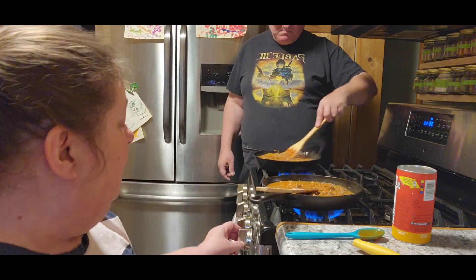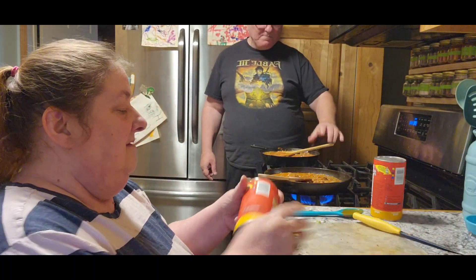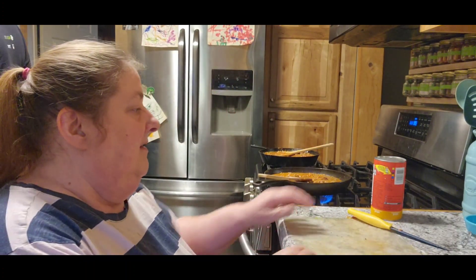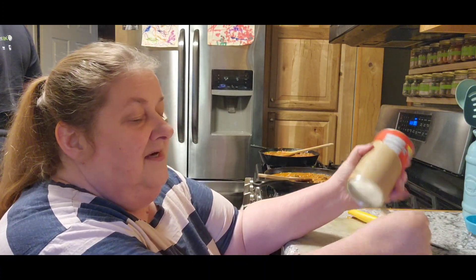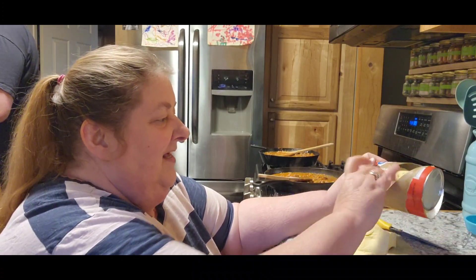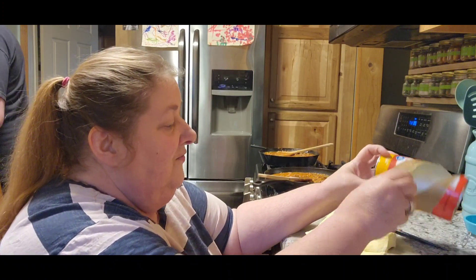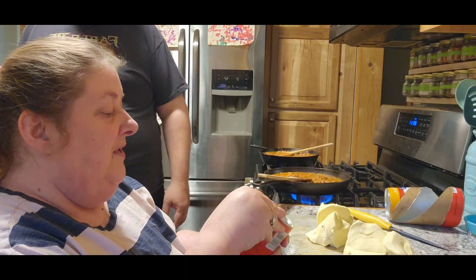We're going to let that heat up and simmer down for 10 minutes. In the meantime, we're going to take our biscuits — these are the big ones. Last time I jumped when I opened them, but not this time. Did you get yours to open, Jack? You want me to open it for you? You have to open this first part.